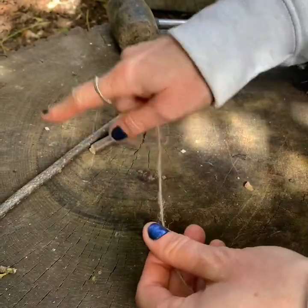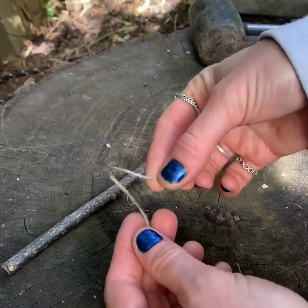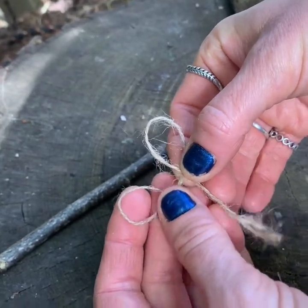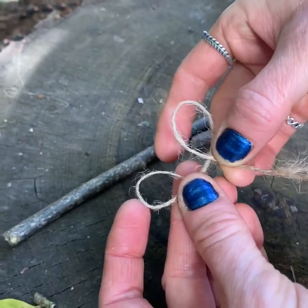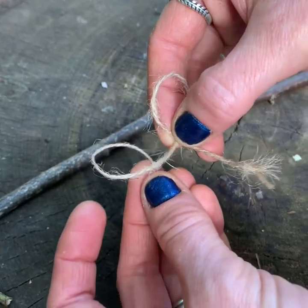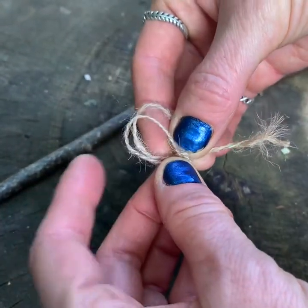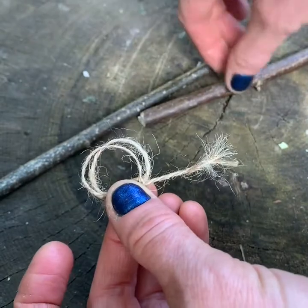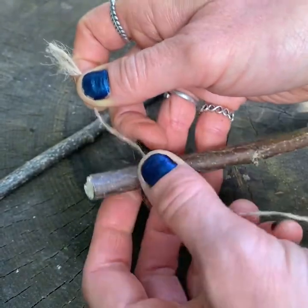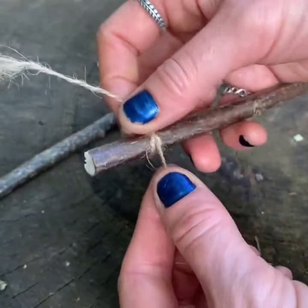We're going to work to secure the sticks together now, starting with our clove hitch which we taught you before. So I'm going to make a loop here and another loop here. If you look closely, the front loop is going down in front of the string and the one behind is going behind the string. What I do now is I put the front one and tuck it just behind — I'm not turning it or anything — just tucking it in straight behind it, and I'm going to put it onto my stick and pull the two ends, and this is a clove hitch.